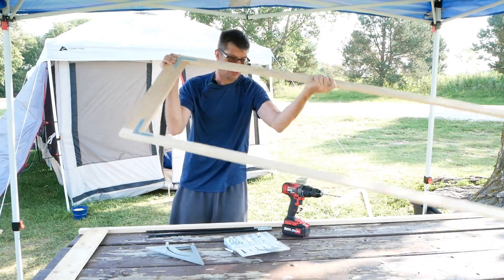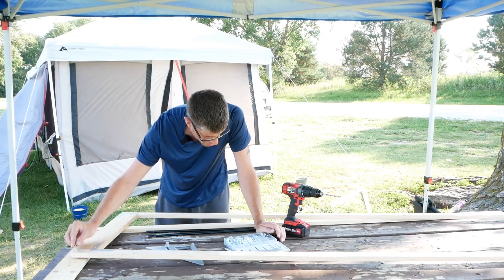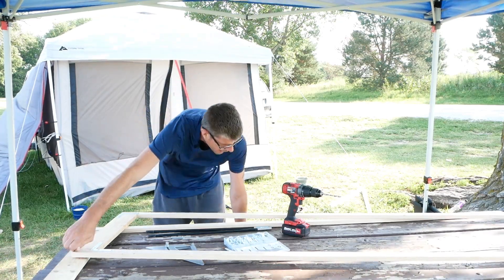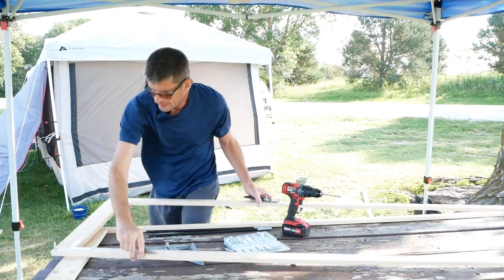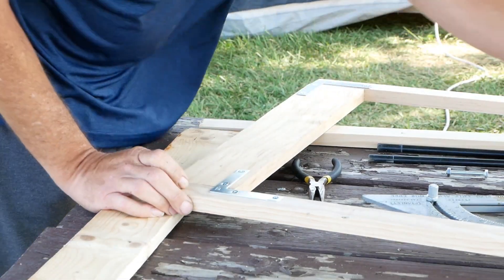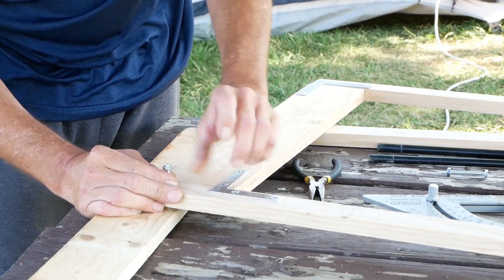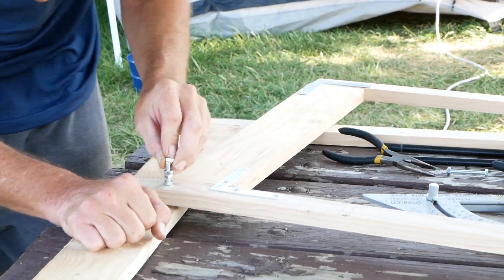We got some bolts here. On the other side we put a washer and a bolt. I don't have my ratchet set so I kind of have to improvise — that's one thing when you're out in the field, you forgot something, you gotta deal with what you have. I got a nut here and I want to double it up and lock it, and probably one at the end too. There's a reason why — I'll show you in a second. There we go, it's locked.